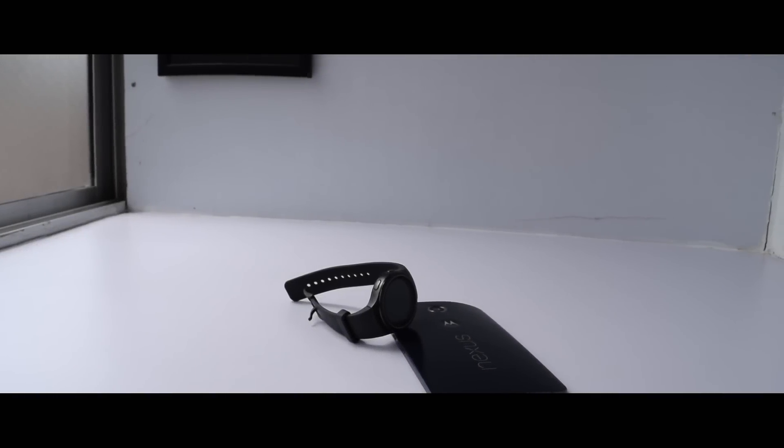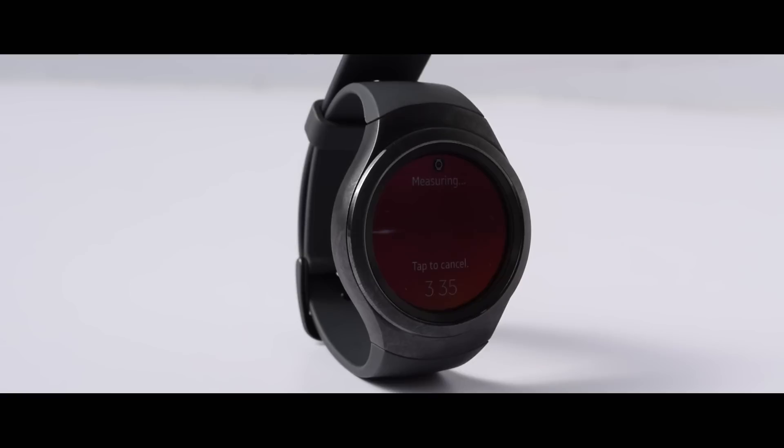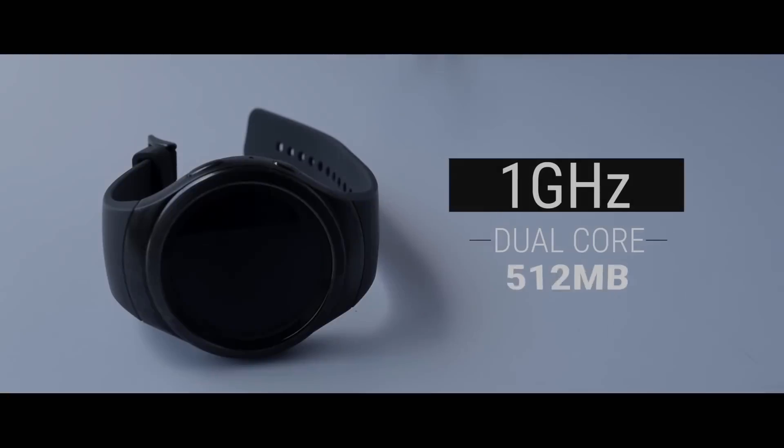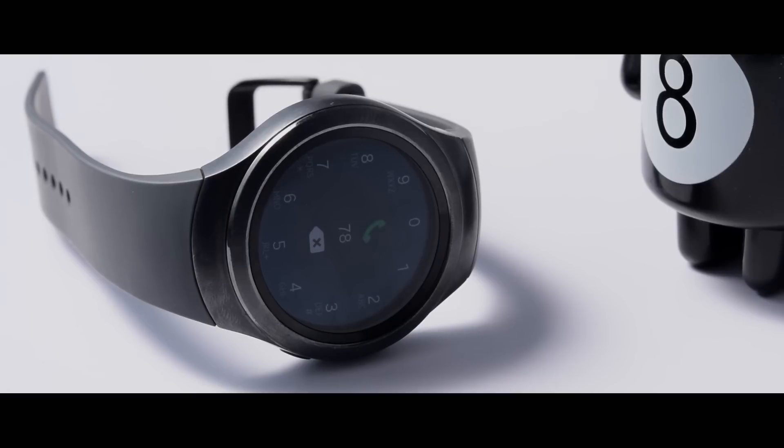The Gear S2 will work with any Android device running Android 4.4 and above. It is powered by a 1GHz dual-core processor and 512MB of RAM. Though the specs might look modest, they are in line with the current generation of wearables and more than enough to keep the experience running nicely and smoothly. It's important to note that the Gear S2 works with standard Google APIs for apps such as Dialer and Text Messaging, so if a third-party app uses a non-standard API, it might not work with the Gear S2.